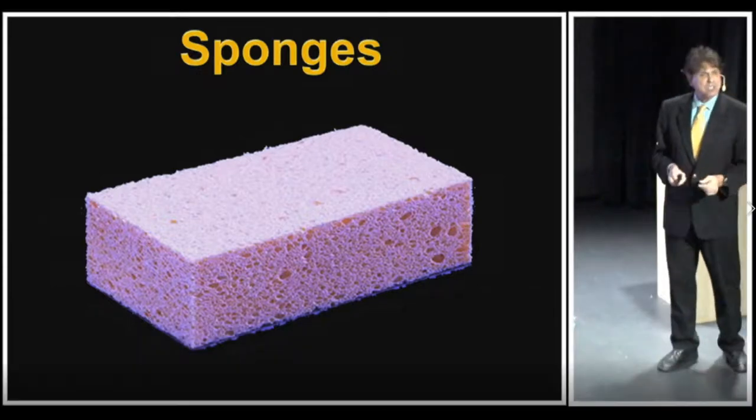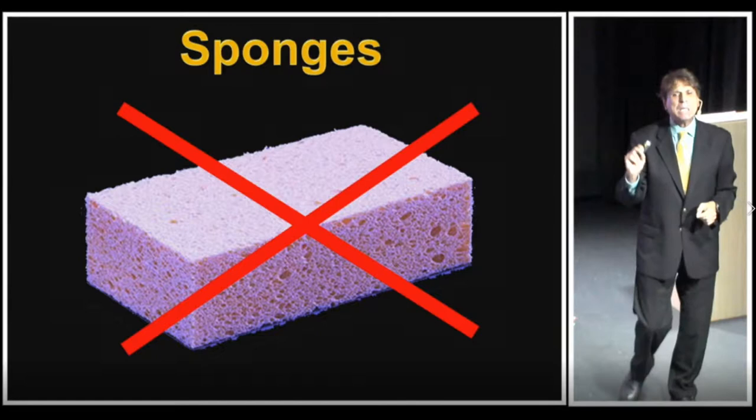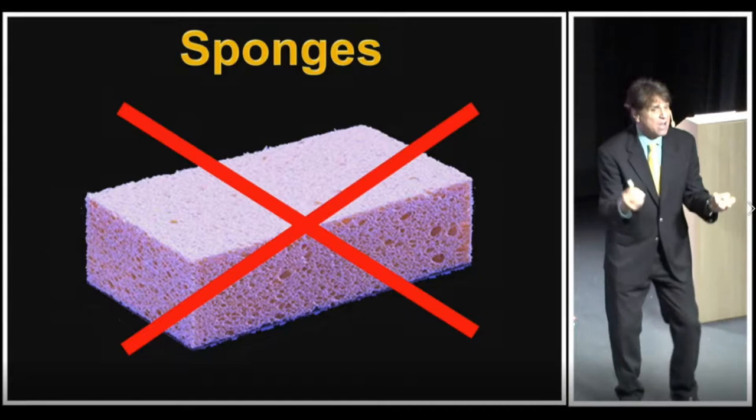First of all, take a good look at this sponge. When a zoologist looks at this, this is not a sponge — this is some piece of manufactured work. This is chemically digested cellulose plant material that's been digested and broken down.